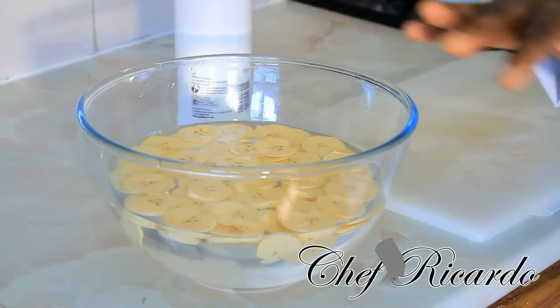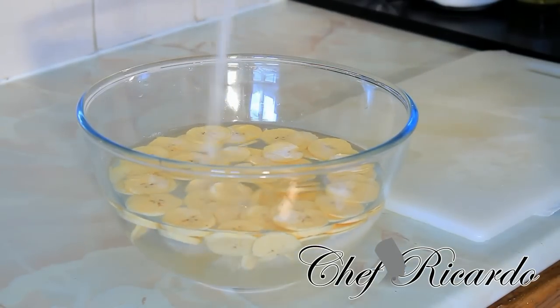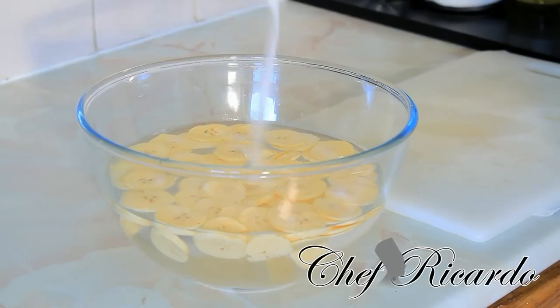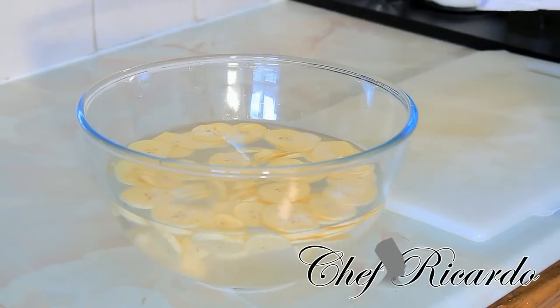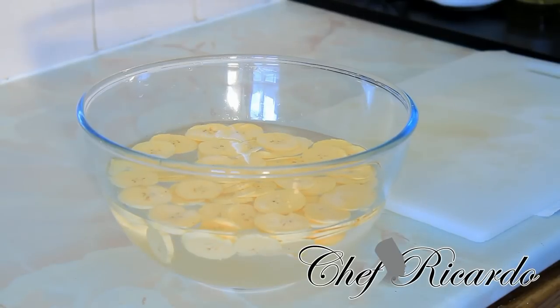All of the plantain is finished being cut. Now we're going to put some salt in the water — roughly two teaspoons of salt. Let's put a little bit more salt. Leave it for roughly 10 minutes inside the salt water.